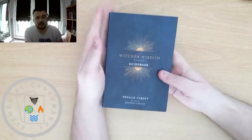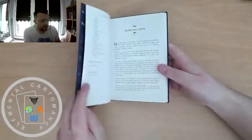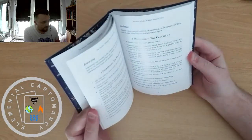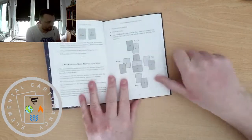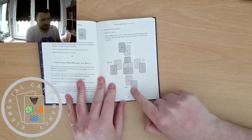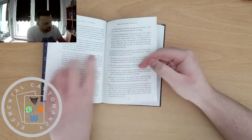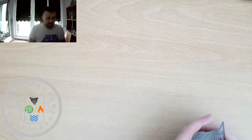So this is a 10-card spread that I've kind of adapted from one of the spreads in the Witch's Wisdom guidebook. I'll show you the spread from the book — it's called the Compass Rose Reading and Spell — and I've adapted it quite a bit. You'll have seen me use this a few times during the round table readings, actually.